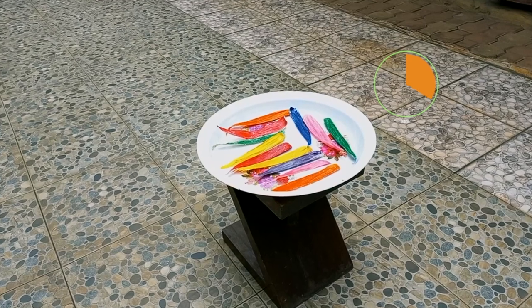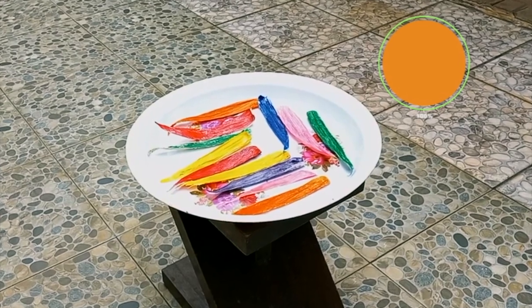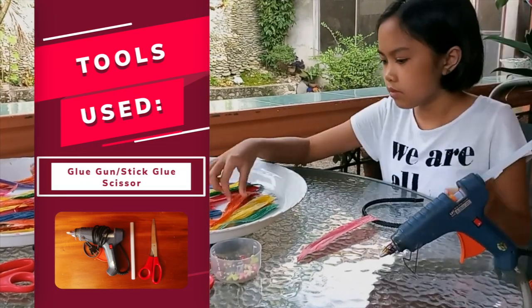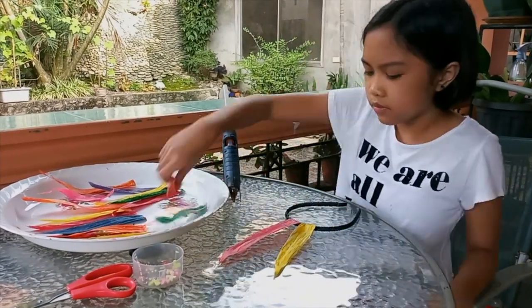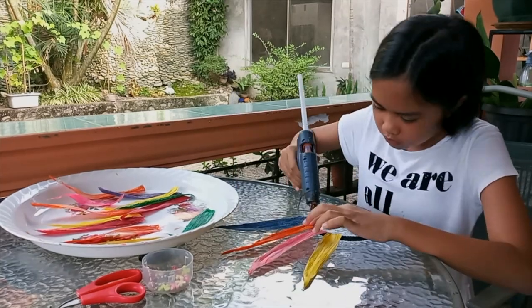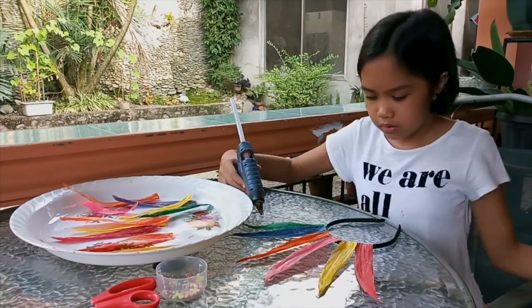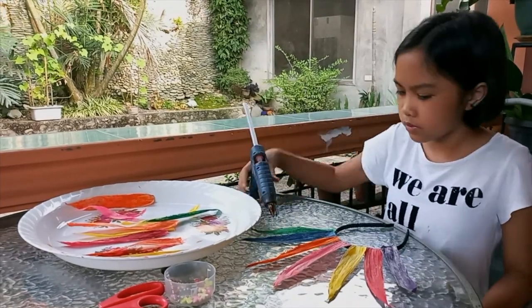I'm letting it dry under the sun. After the paint has dried, I'm gluing the corn husk on the headband.